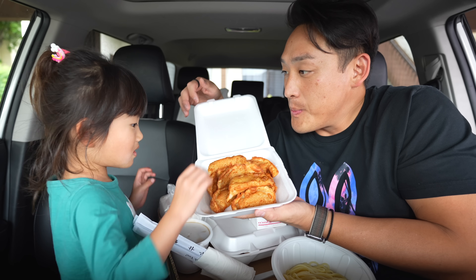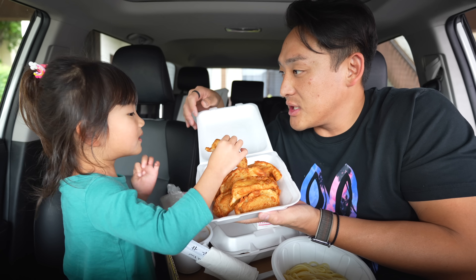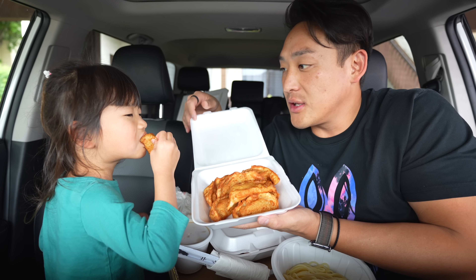Yaki Mandu! This is fried gyoza, or fried mandu.